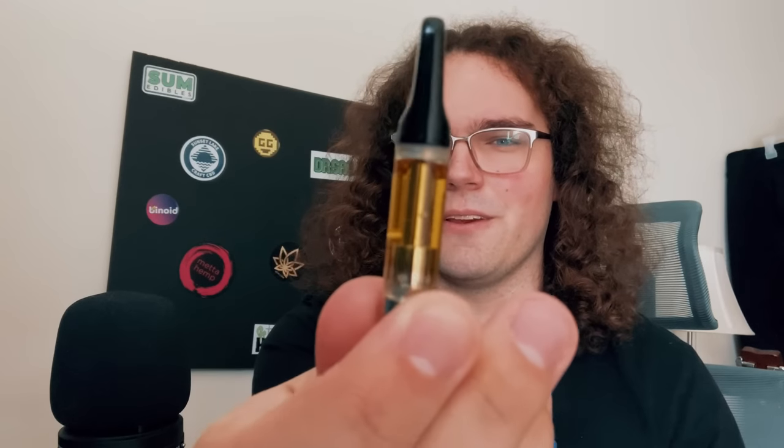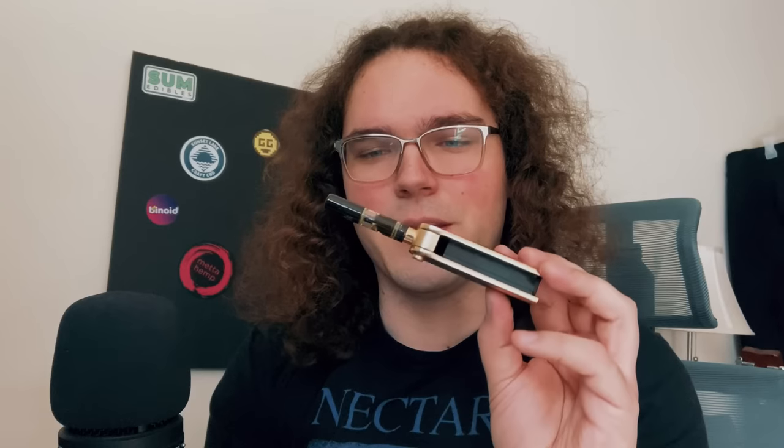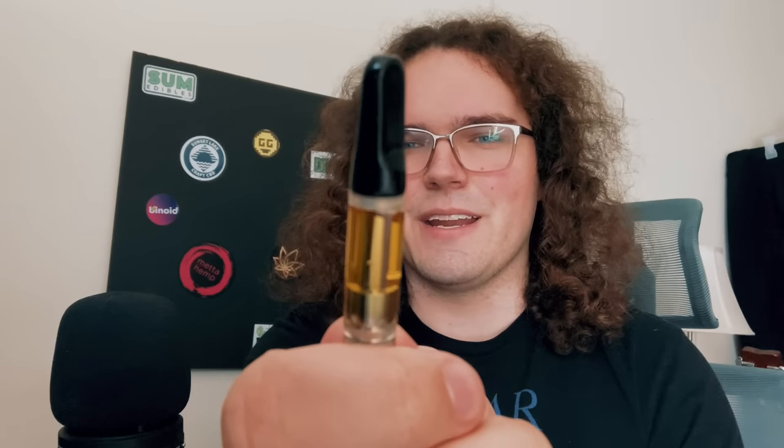The only gripe I have about these carts is that it really doesn't show off the color that well — it makes it look black, which is unfortunate because I really love the golden beautiful color on this one. Look at the difference here — same distillate, same everything, but since it's black on the inside it just makes the whole distillate look black. But you can see that really nice golden color in the puffy here. I'm so excited, man. This was a really good experience.